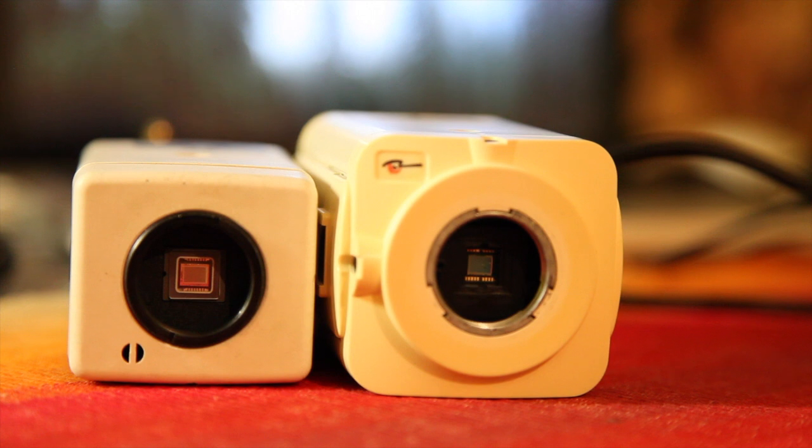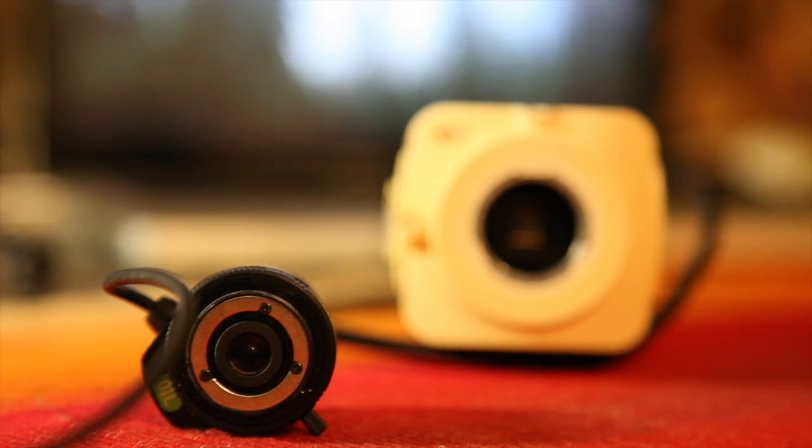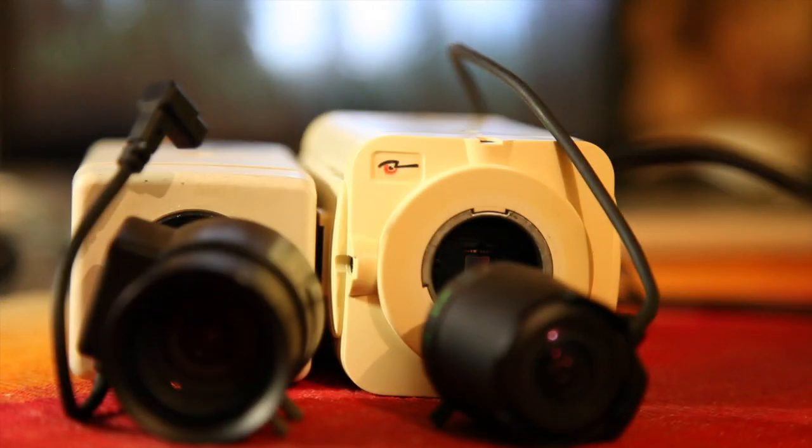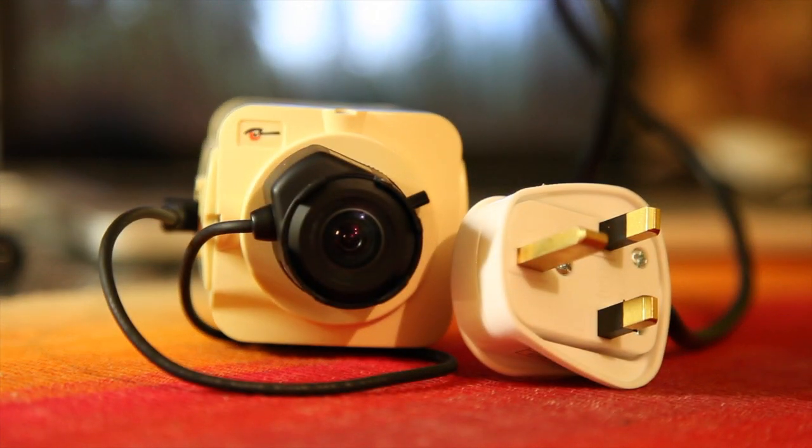Here's the Vista camera and the big camera for comparison. Here's the lens off that camera — as you can see, it's a bit smaller than the other one. This is a 240 volt camera, not a 12 volt camera for some reason.